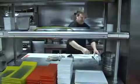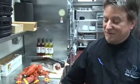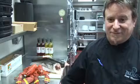Hi, I'm Scott Mickelson, chef of Paragon Restaurant in the Grand Pequot Tower at Foxwoods Resort and Casino. Today we're going to make one of our long-standing favorites on our menu, a summertime favorite. We're going to make a lobster roll.